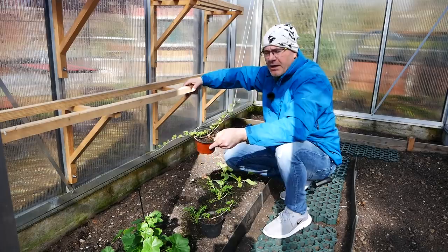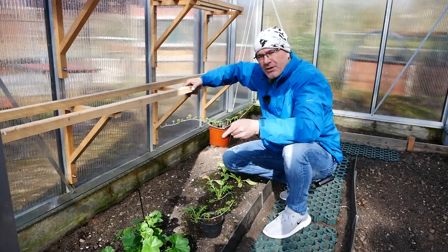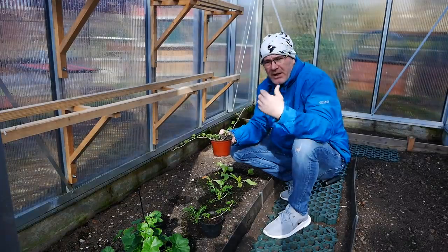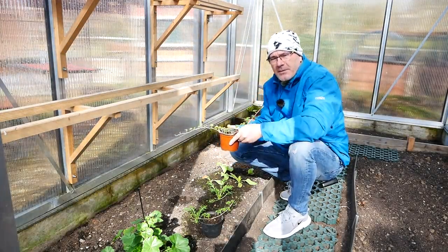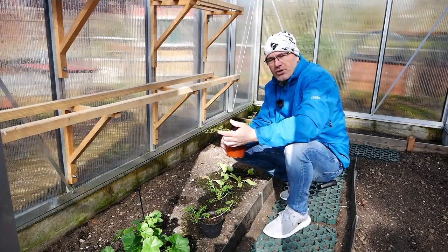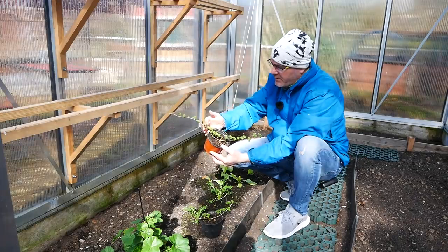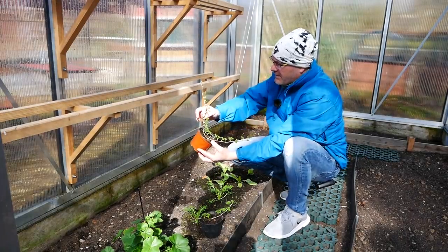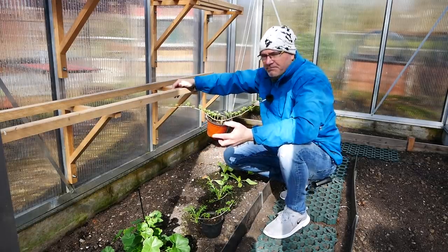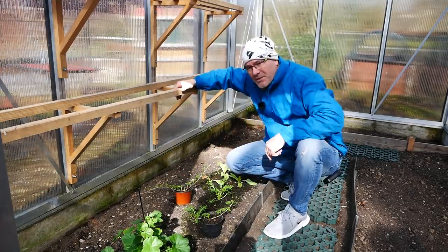Und vielleicht kann man sowas ja auch mal als Geschenk mitnehmen. Wenn man irgendwo zu Besuch fährt, wo jemand einen Garten hat, vielleicht noch keine Stachelbeere, kann man auch sowas schön als Pflanze mitbringen. Das ist jetzt hier eine flache Wachstumsweise – ich habe Stachelbeerbüsche. Es gibt natürlich auch diese Hochstammstachelbeeren. Wäre vielleicht mal interessant, ob man aus dieser Stachelbeere hier auch eine Hochstammstachelbeere macht. Könnte das klappen? Hat schon mal einer von euch das vielleicht versucht? Man könnte ja so einen Trieb abschneiden, in die Erde setzen und den so erziehen, dass das Ganze ein Stammstachelbeerbäumchen werden würde. Experiment – könnte man starten! Schreibt es mal in die Kommentare.